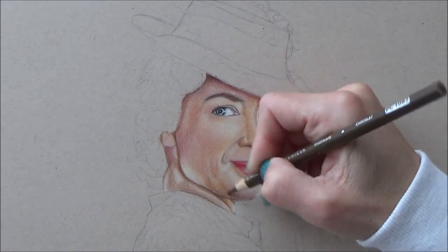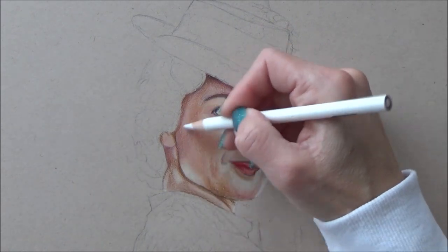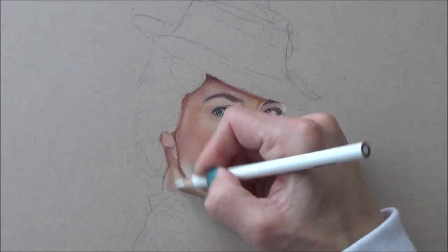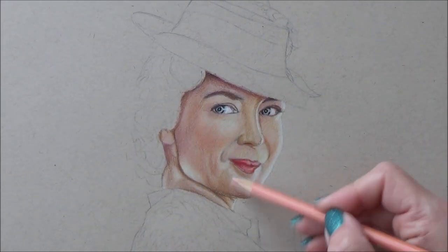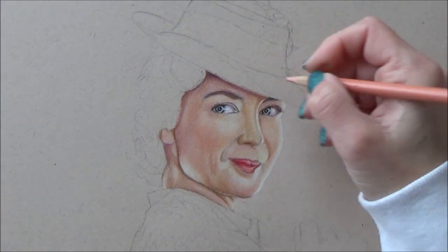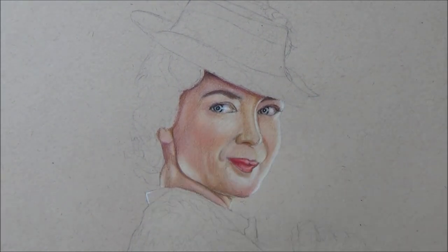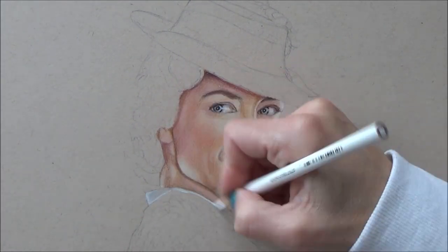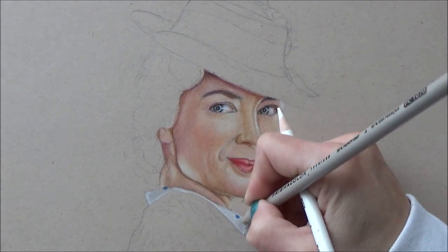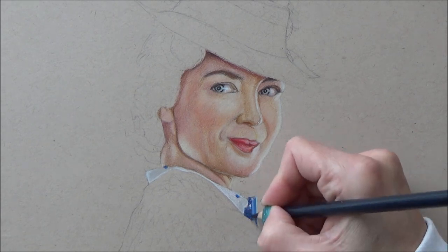Here you can see that once you've added multiple layers of colored pencil, you can go over with a white colored pencil which blends all those colors together really smoothly, covering the tooth of the paper and making a realistic skin tone. You can then add further colors on top — often using the white colored pencil to blend your layers can lighten up your values.